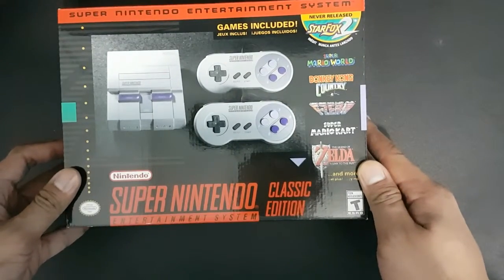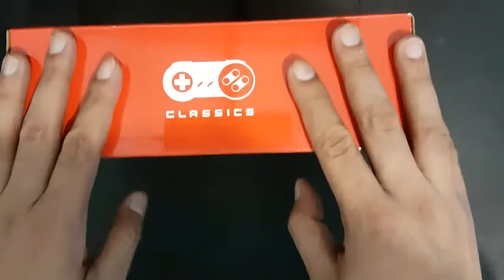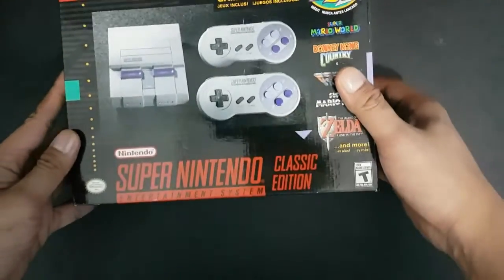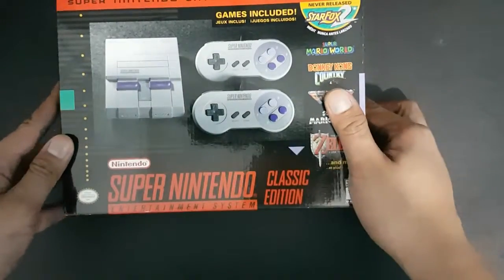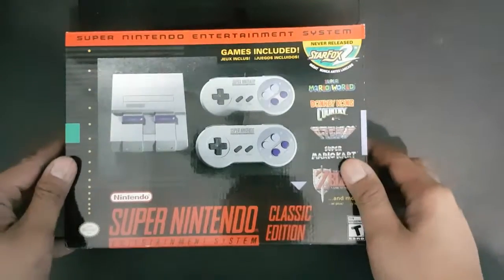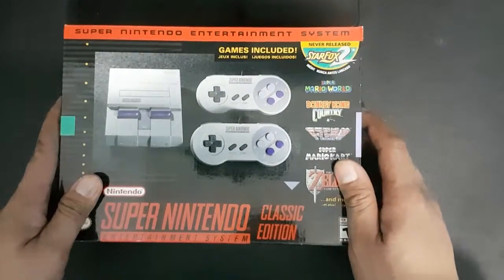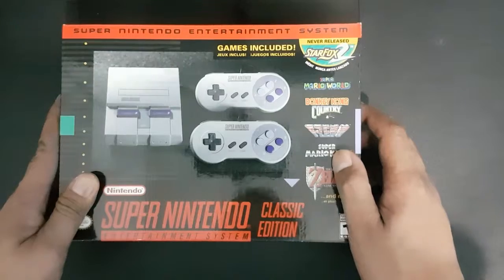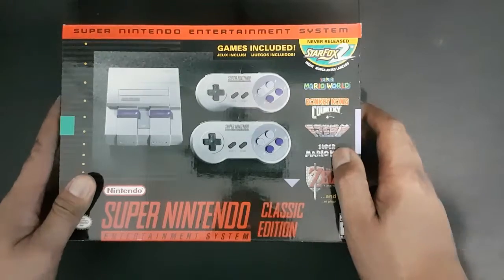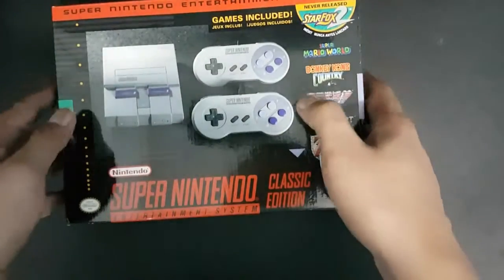Nintendo just released the new console as part of Nintendo Classics. What we have here is the Western or North American version of the Super Nintendo Classic Edition. I'm currently here in Manila. The original retail price in the United States is 80 bucks, and here in Manila it's around 5,600 pesos, which is equivalent to about 110 to 120 bucks, including the packs.